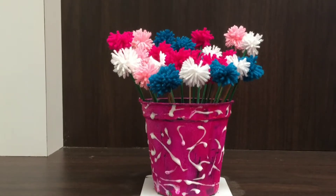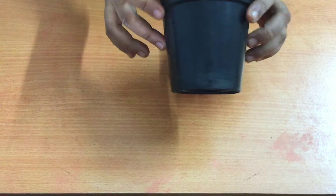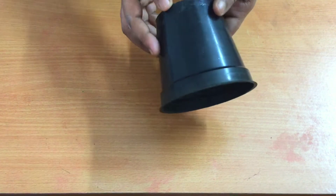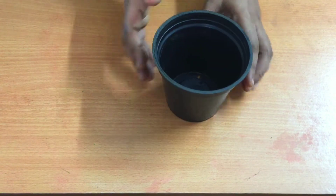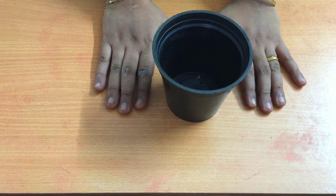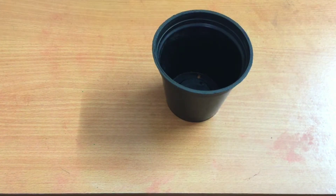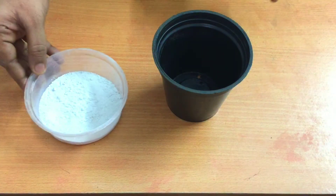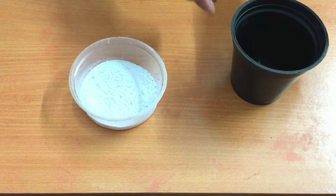We are going to take a look at this plastic pot. We will want to do the paint with the plants. We will put a coating on this — we are going to add white cement. We will mix a bit of white cement.